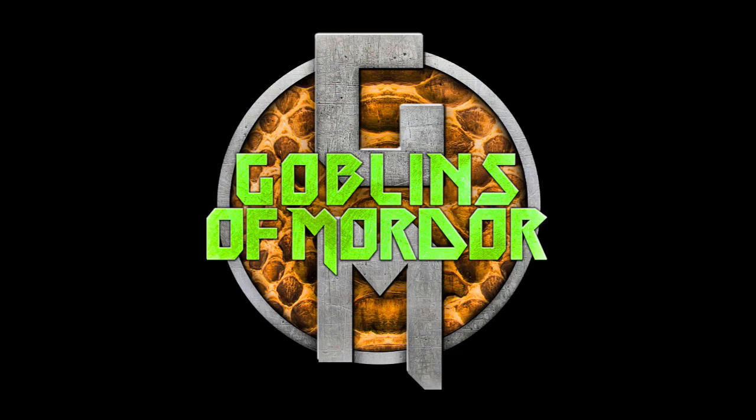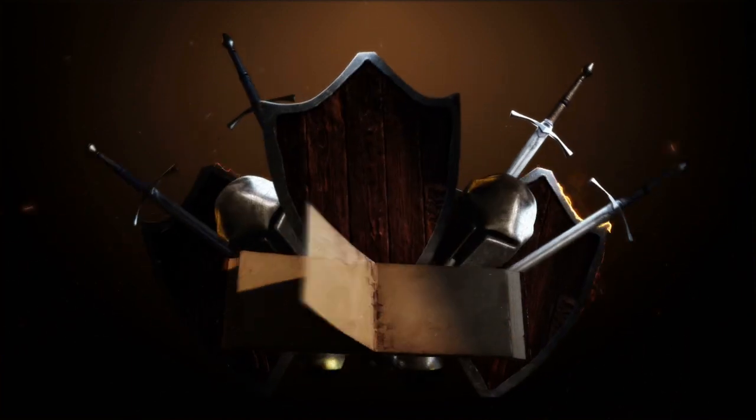Welcome to Mordor! Land of brushes and paint!